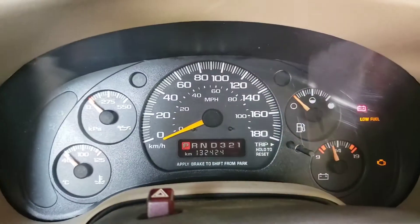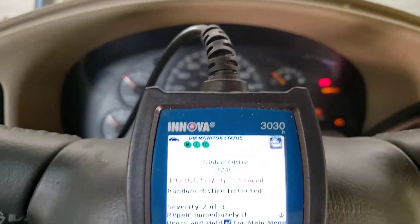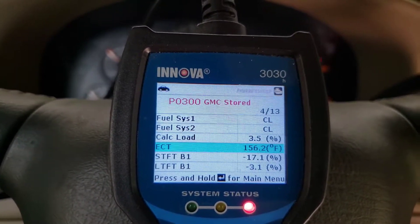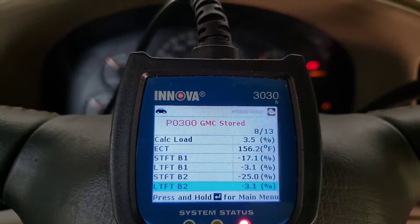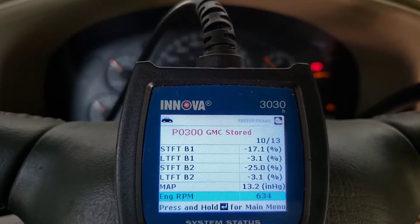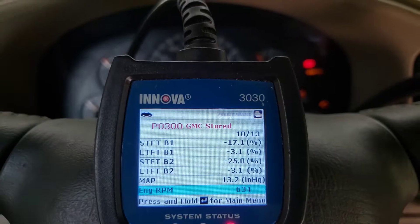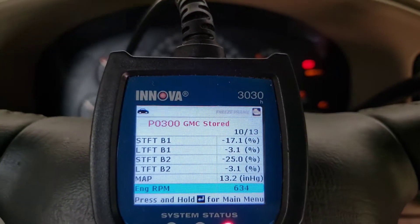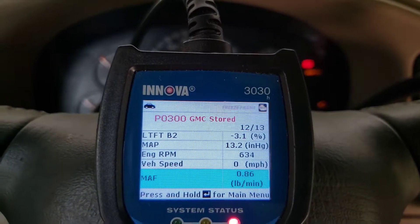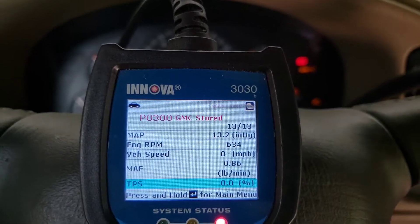The check engine light came back. It's showing P0300 still remaining. Looking at some stored data, you can see that short term and long term fuel trims are way in the minuses, especially short term. So it's running rich and the computer is trying to cut fuel to bring the fuel trims down. The MAP sensor seems to be operating okay. Mass air flow seems low, but one catastrophe at a time.